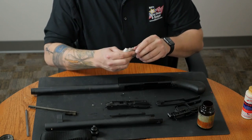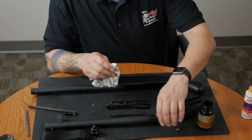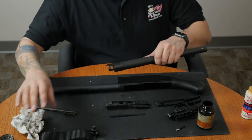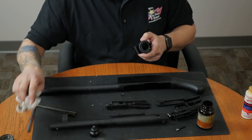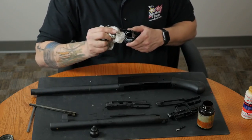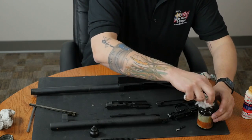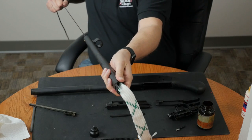I'll also wipe down the trigger group pin. For the barrel, I'm just going to make sure that the chamber looks clean. I'm just going to use a little bit of paper towel to make sure I'm wiping out any residue. I'm also going to wipe down the arms on the slide action assembly. Then I'll use my 12 gauge bore snake on the barrel. I only have to run this through a few times to get that barrel nice and clean.